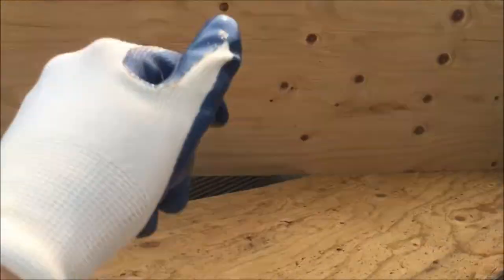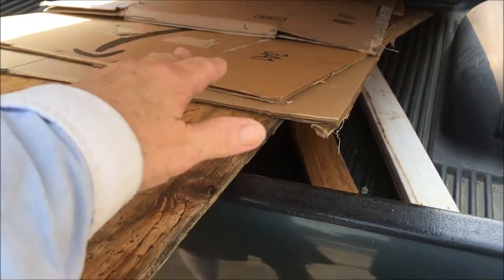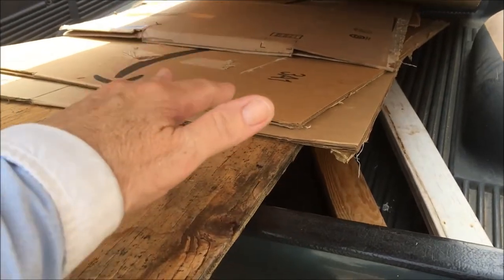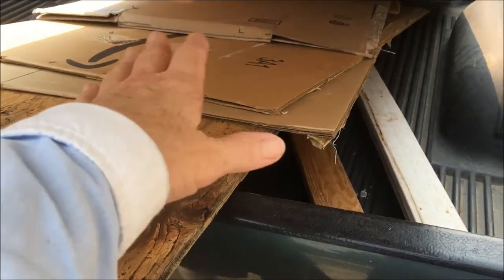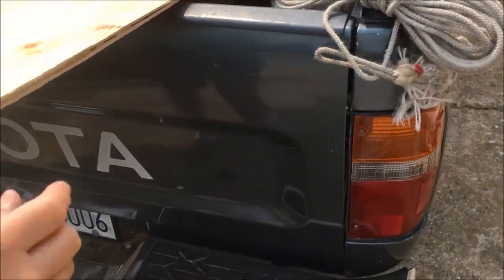We're going to secure that, put red flags, all that kind of stuff, and protect the door. Wood's under here. Plywood down. Then we transport it and go get our door. We have pieces of cardboard under there to act as padding for the sliding glass door, and that's where we're putting them so they don't fly out. We're going to tie it down with a piece of rope, and we're on our way.